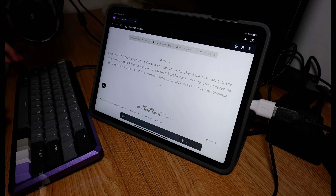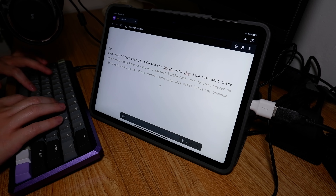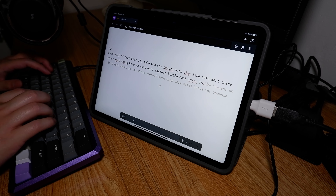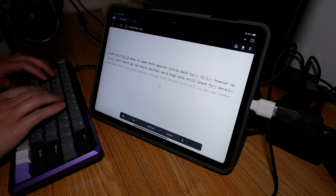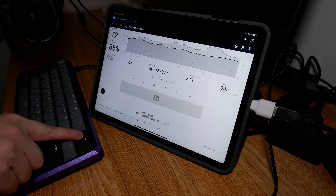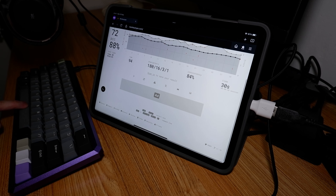Now take a listen and enjoy. [Sound demo] 3 out of 10.